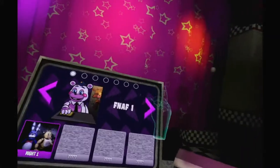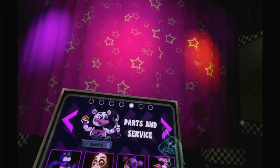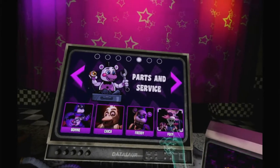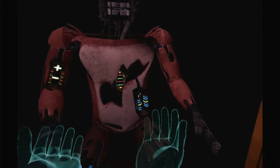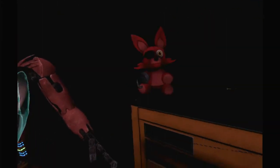That is bear nutrition. Okay, we're doing Foxy, and each one gets progressively a little bit more intense. So Foxy it is. Welcome back to Parts and Service. Foxy has been out of commission for quite some time, but this series of simple repairs should return him to full working condition. Simple.